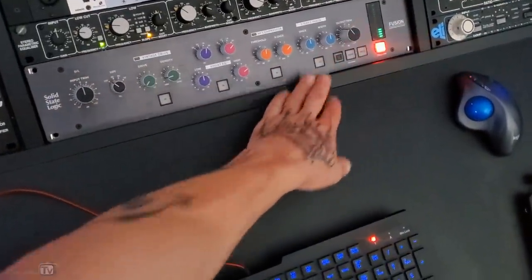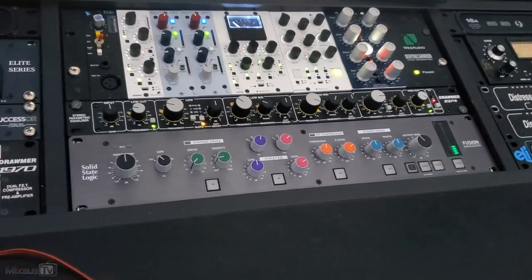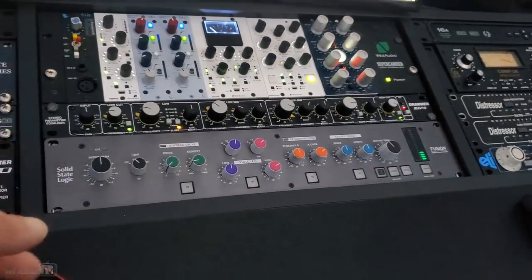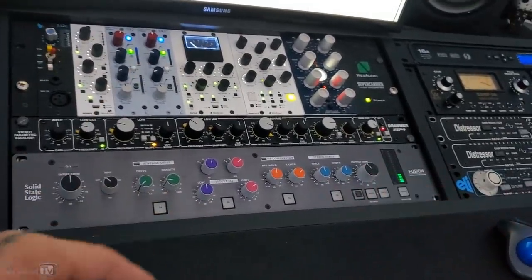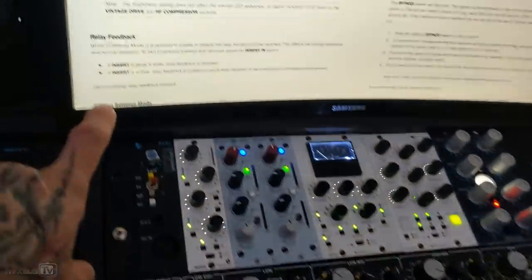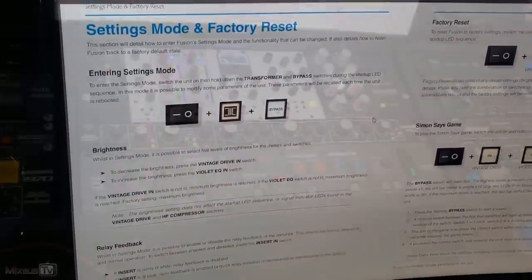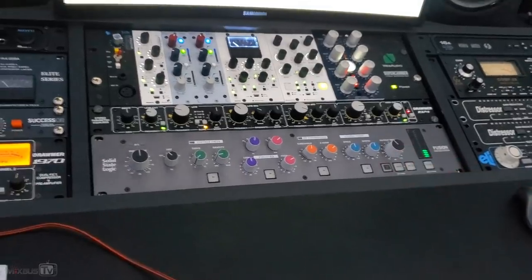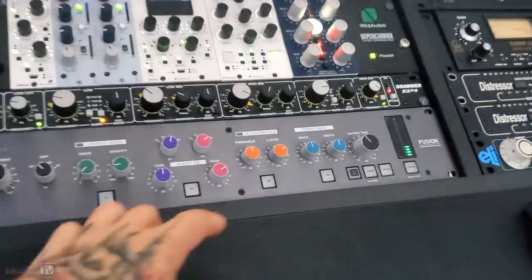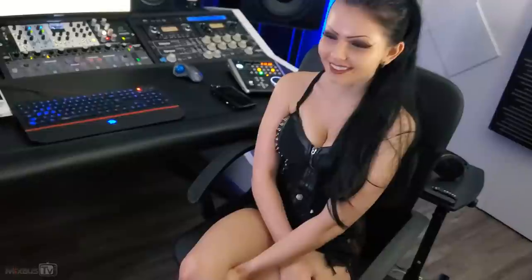The unit also has other hidden features. Depending on what combination of buttons you press at startup, there are some settings you can change. For example, if you don't want the relay noise it does when you press a button or when it starts up, you can turn that off. You can also adjust the brightness of the lights by pressing the transformer plus bypass button combination. But what we are gonna test now is the hidden feature SSL kept a secret for two years — the LMC compressor — and that is activated by keeping this button pressed for five seconds. Bella, thank you for playing the game for us today. We're gonna test the other one.